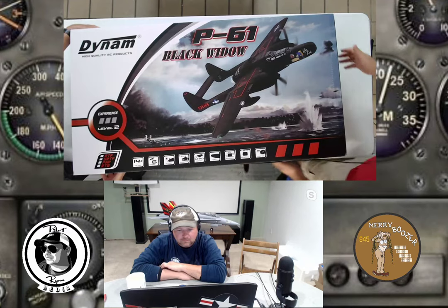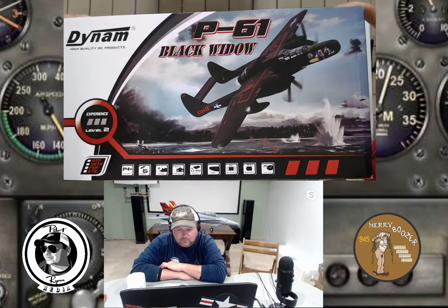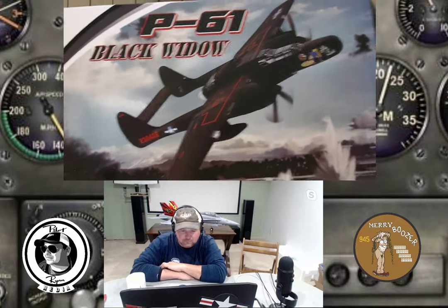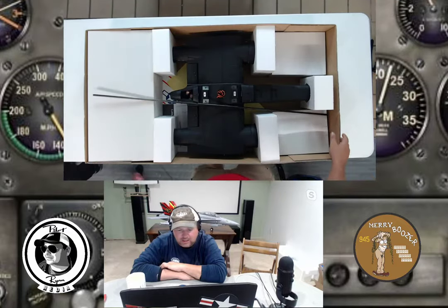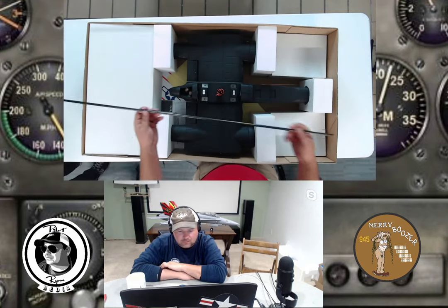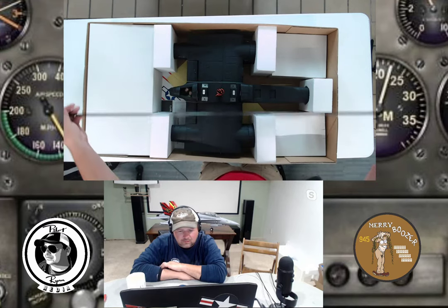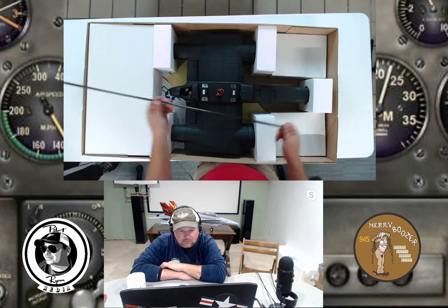Wesley begins opening the box. Right off the bat they pull out a wing spar — it's very long, roughly three feet. It's a carbon spar, and Lori from the chat confirms it. Wesley pulls it out and shows it to the camera.